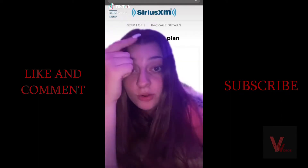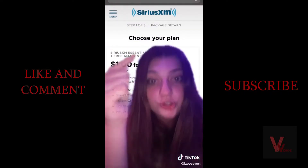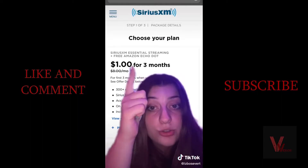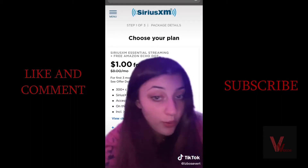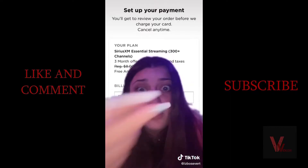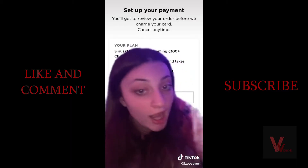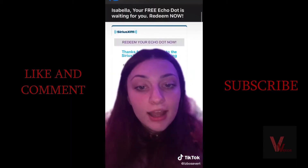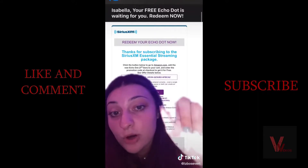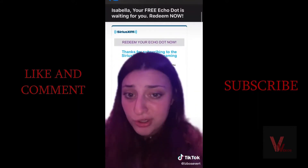I wanted to share this: SiriusXM is doing a one dollar trial for three months and you get an Echo Dot with it. You go in, enter all your billing information, and they literally charge you a dollar and nine cents. Then they send you an email 20-30 minutes later with a promo code that you enter on Amazon and then you get your free Echo Dot.